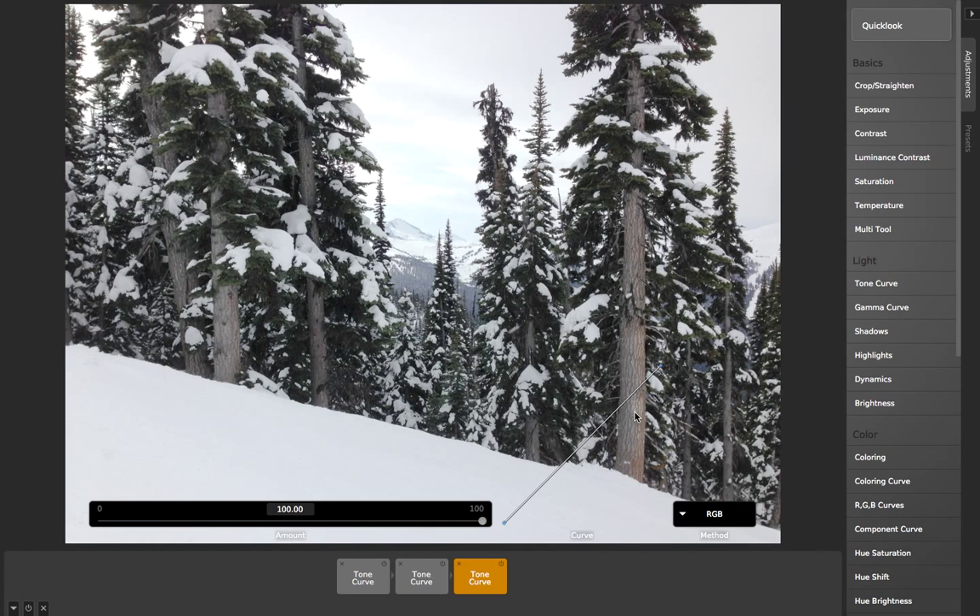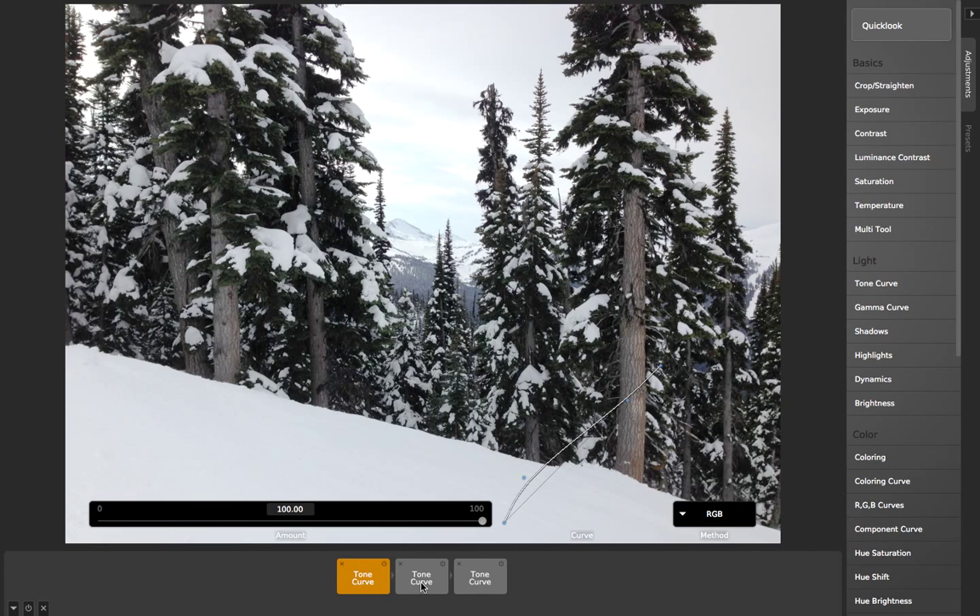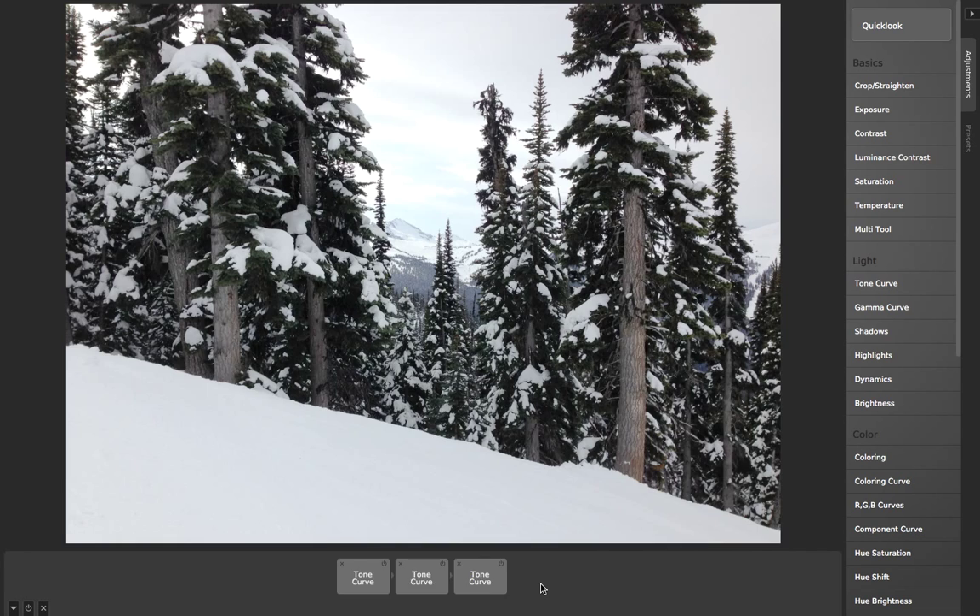I can do this as many times as I want. So if I've got my image and think, okay, this is all great but I just need to pull down the shadows a little bit more, I can just add on this other tone curve. And because this is all in 32 bits per component floating point color accuracy, I don't lose any image quality when I've layered on these multiple tone curves.